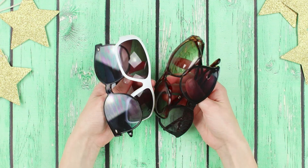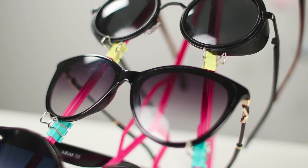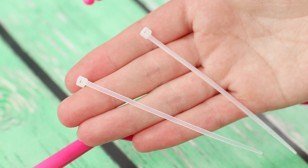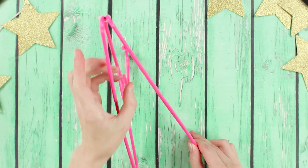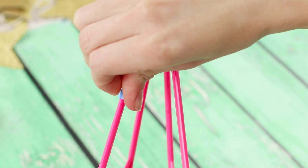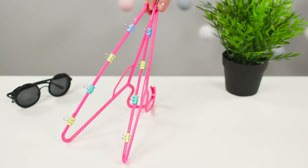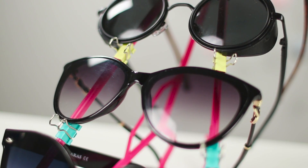To make sure your sunglasses don't get lost or scratched, make a convenient support for them. You need two identical hangers. Connect the hangers with plastic ties. Install the construction on the table and store some paper clips. Attach the clips on the bases of the hangers opposite to each other. Catch glasses on hooks of clips. It turned out an excellent organizer!